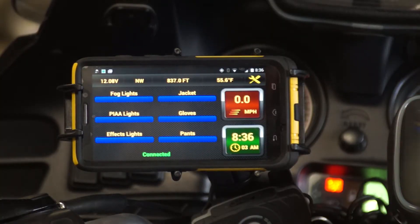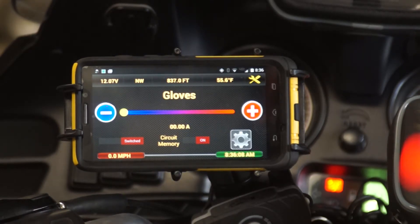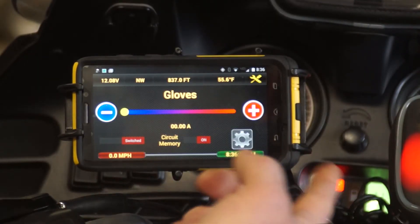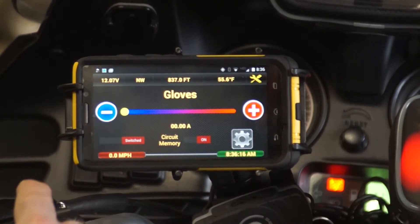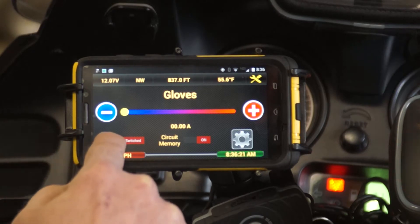Configuring this is very simple. If we select one of the items, it's going to give us a screen that allows us to turn it on and off. But we can change that with this button here that says 'Switched.'